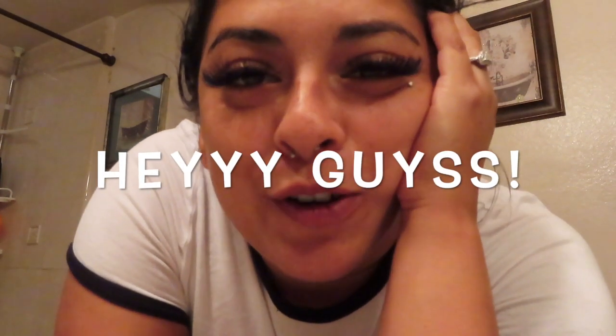Hey guys, welcome back to my channel — or welcome to my channel, because this is my first video. I guess I'll just show you my routine.